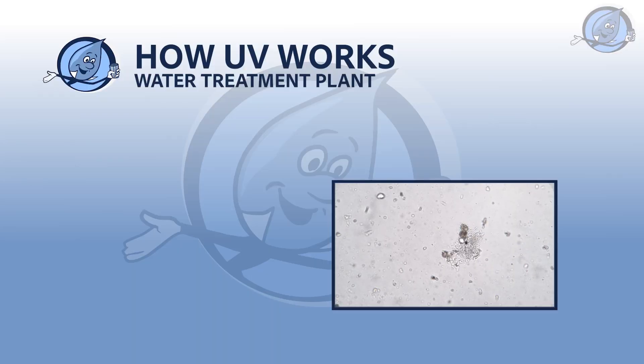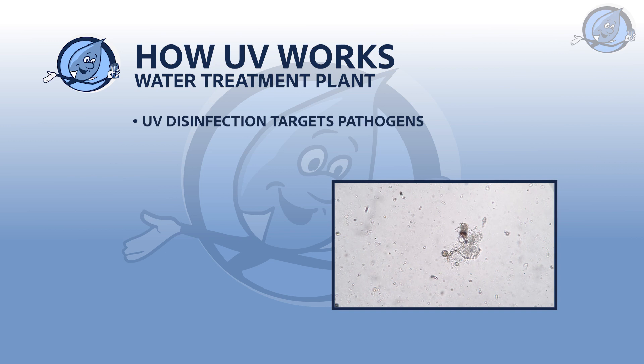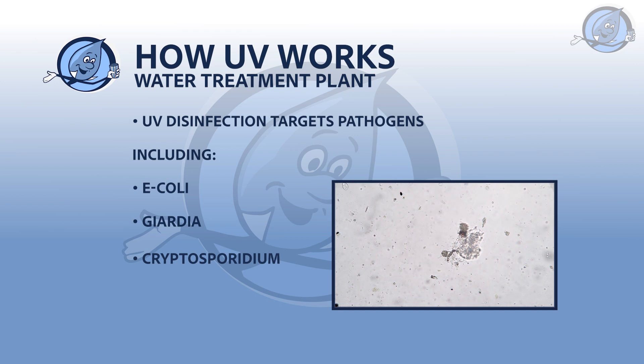How UV works. UV disinfection targets nasty pathogens — including E. coli, Giardia, and Cryptosporidium — by inactivating them. Inactivation means these germs can't multiply, effectively neutralizing the threat they pose to human health.